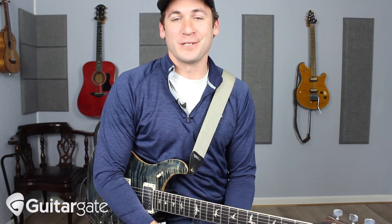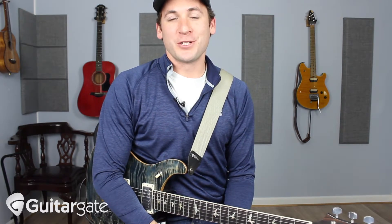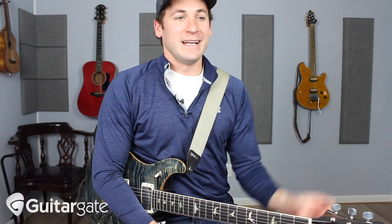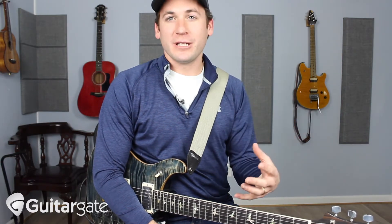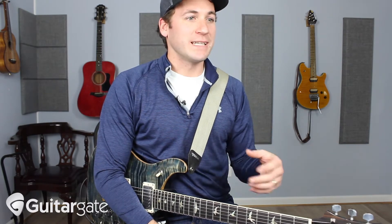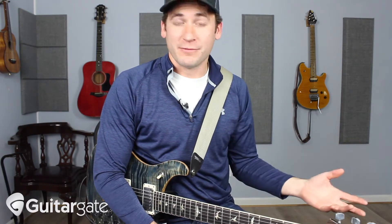Hey guys, Michael here one more time from guitargate.com, and I want to show you one of my favorite little techniques. I think the more you play, the more you learn, the more you play with people, everybody develops their own signature kind of flair — their own thing that they tend to throw in all the time just because it's fun and it kind of sounds like you. When you develop your own style, you get stuff like that.